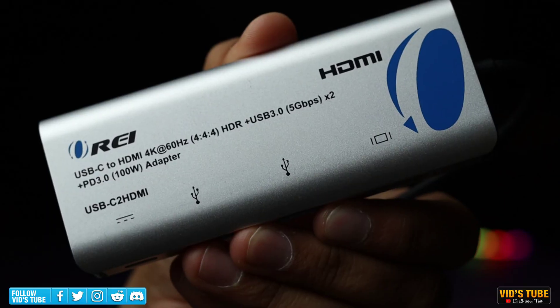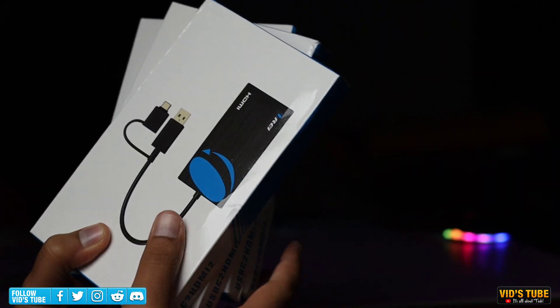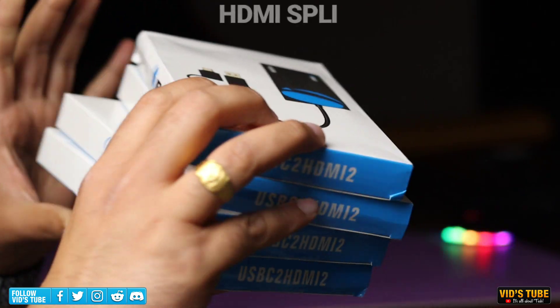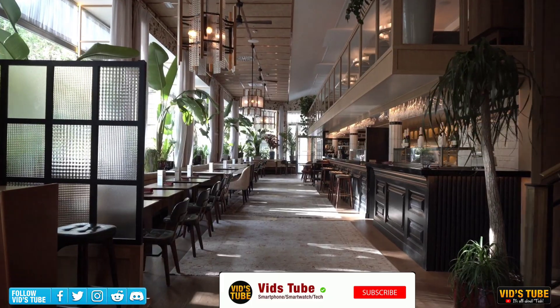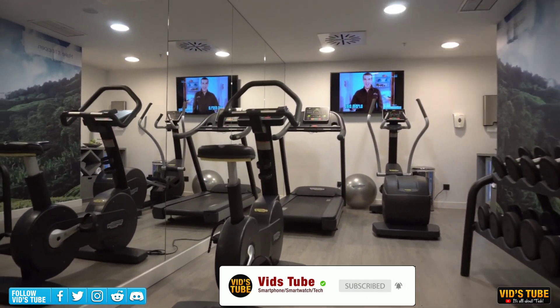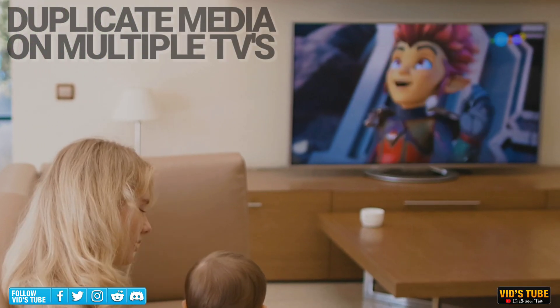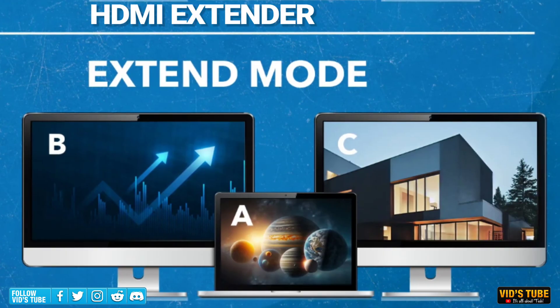I have reviewed many Ori products in the past and from my usage they are pretty decent quality. While I unbox and show you this dongle, let me briefly talk about the difference between an HDMI splitter and an extender. An HDMI splitter will just duplicate your device on two other HDMI-compatible displays. For example, if you have a restaurant or business, a splitter can duplicate your media display, or if you have multiple TVs and want to duplicate a media player, an HDMI splitter will do the job.